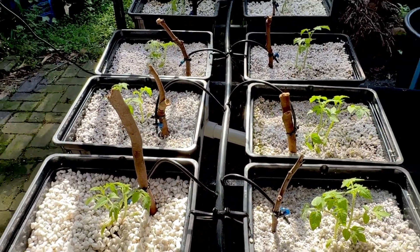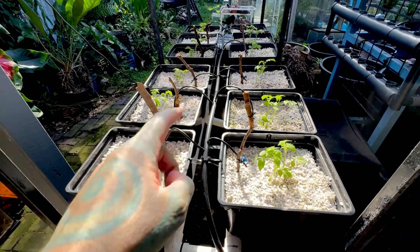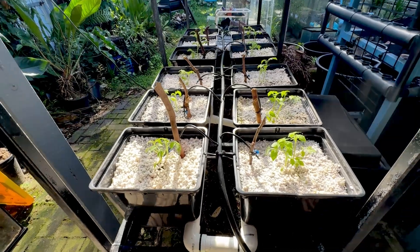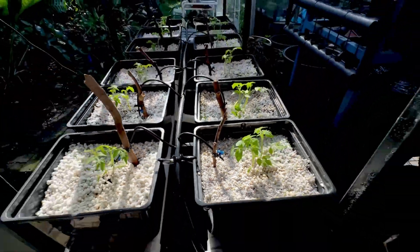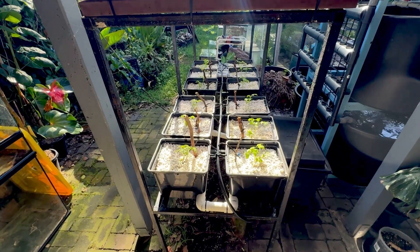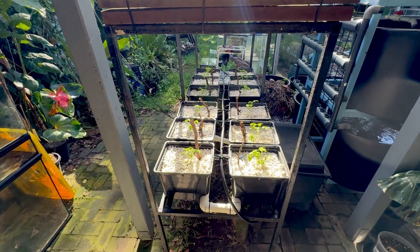I've jumped forward a little in time to show you the system running in full sun — here's how much water flow we've got going through all the little bits and pieces. The water goes through the buckets, back into the pipe, and back into the main tub. We've got a couple of small leaks but we'll fix those with a bit of silicone.